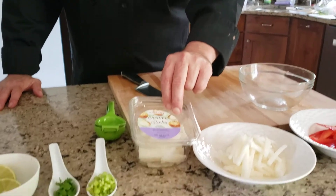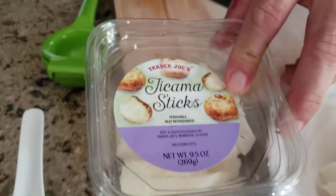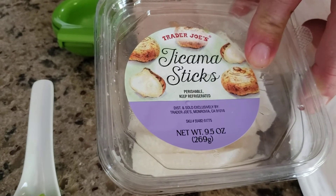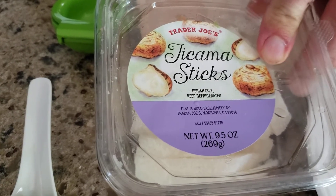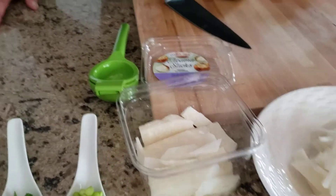We have this jicama — it's like a Mexican root vegetable. There's a picture of it, you can see it. It's not really around here seasonally right now, but Trader Joe's does have it, but it's peeled and cut already. As you can see, it's kind of a large chunk.